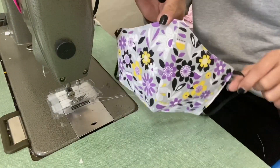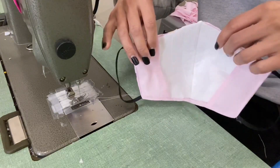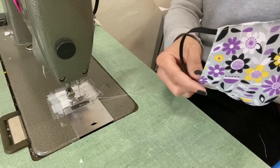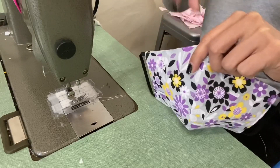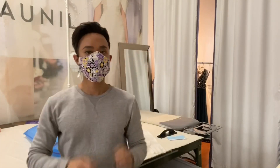And this is what your finished mask looks like — filter on the inside, your print fabric on the outside with the elastic ear loops. Thanks for tuning in to today's video on how to make these cotton poly blend masks with filters on the inside. I hope you've liked the lesson and I can't wait to see all the masks that you guys will make.